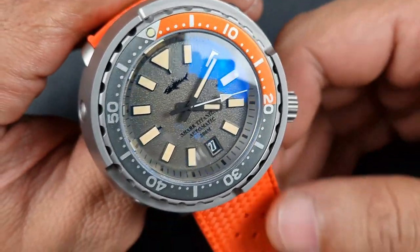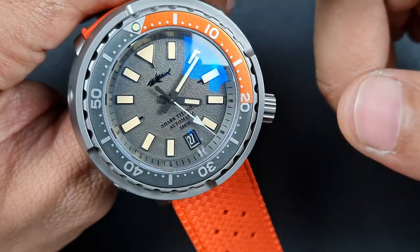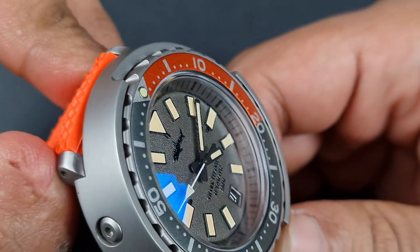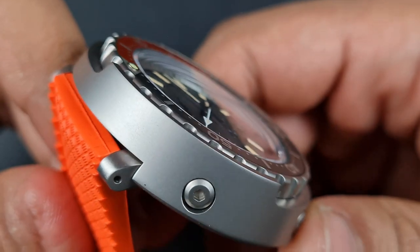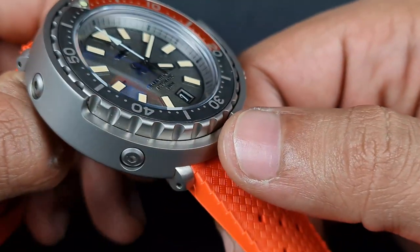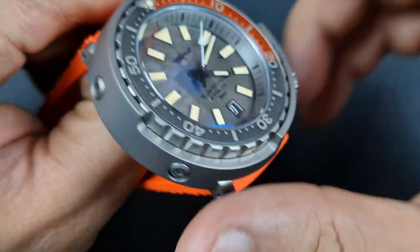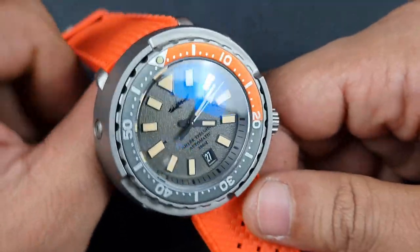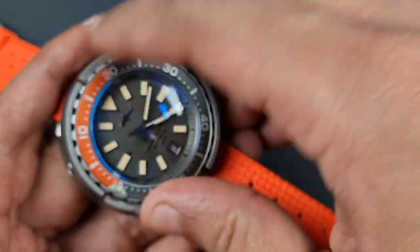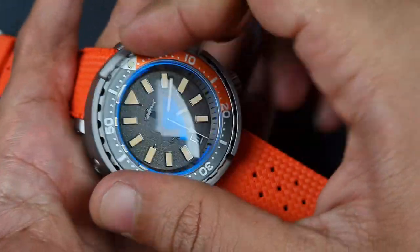Looking at the bezel: on the gray and orange variant the bezel insert is aluminum with silver printed markers and a matte finish. The pip has a nicely polished metal frame around it and isn't protruding too sharply. The bezel construction itself is finished really well with nice cuts, decent engraving, and good grip — though with tunas the shroud always gets in the way a bit when you check the rotation.